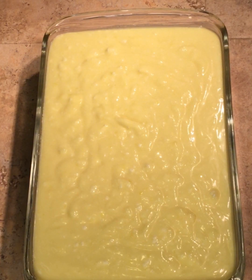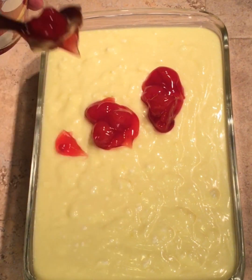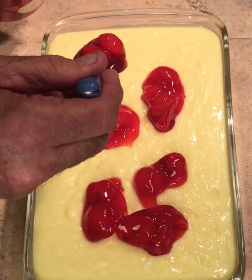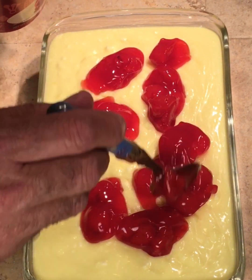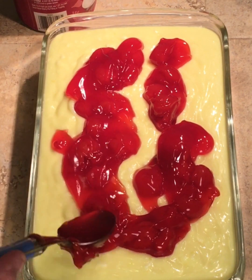I had an afterthought - I kind of didn't like the way this turned out, it's too plain. The pudding is setting up and the cookies are on the bottom, but I think we need to add a little something to make it better. How about a few cherries? I've got a can of cherry pie filling - cherry and cheesecake go together very well. Just enough to give it a little more flavor.